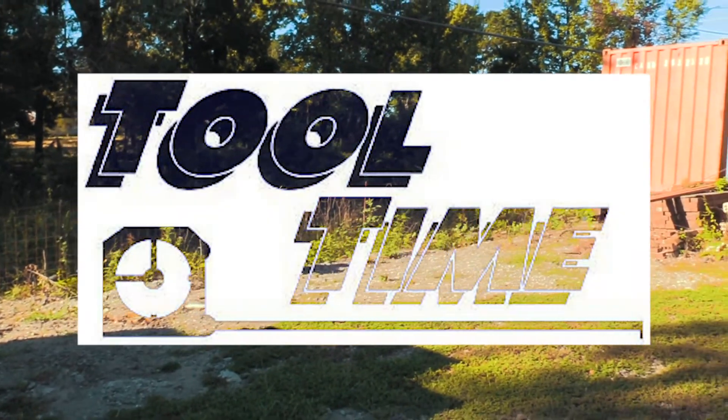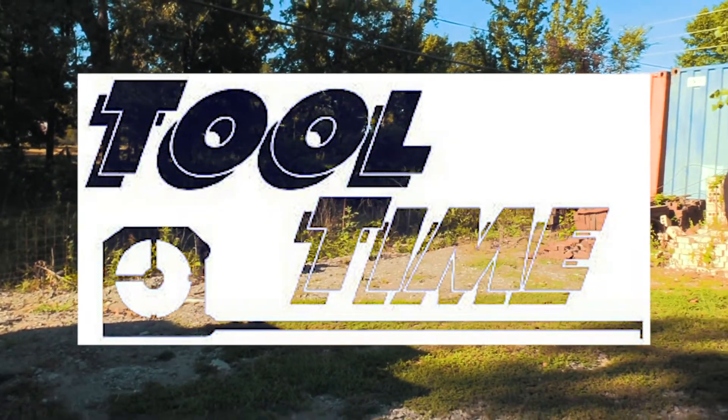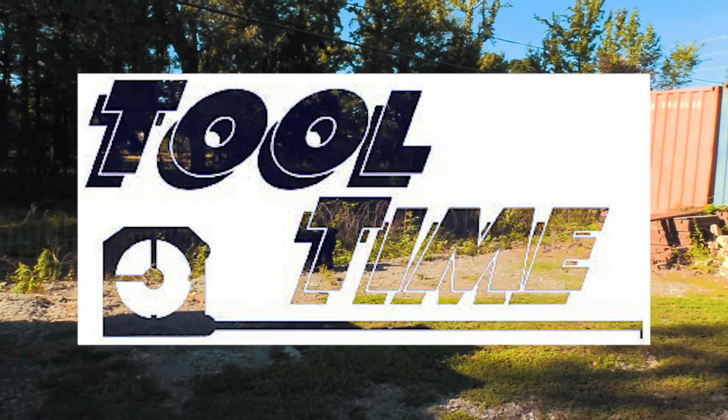Do you know what time it is? The Tool Man! That's right, Binford Tools is proud to present Tim the Tool Man Taylor!